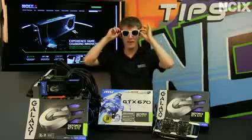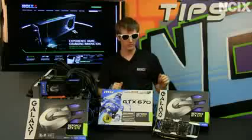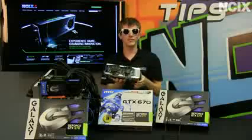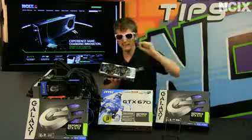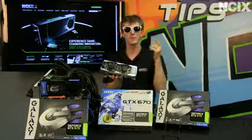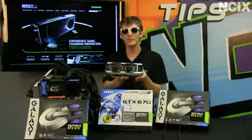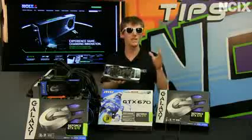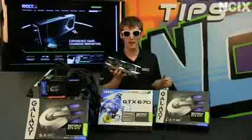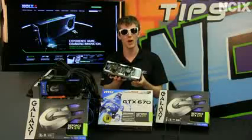Not many products are cool enough for me to whip out my cool product glasses, but the all-new GeForce GTX 670 from NVIDIA and its partners is definitely that. This is an updated, slightly cut-down version of the Kepler GPU that we first saw in the GTX 680, but it comes in at a significantly lower price and delivers nearly all of the same performance of the GTX 680 with the same features and benefits of the new architecture. We're going to tell you all about this exciting new graphics card, cover performance, and tell you about the features that really set it apart from the competition.